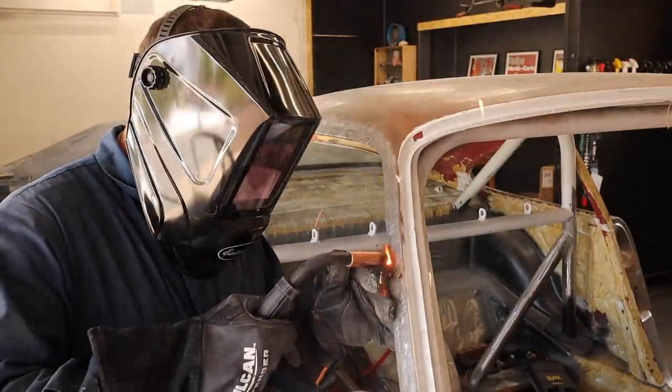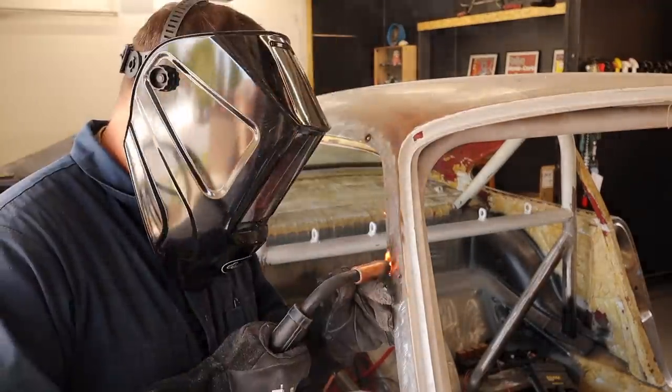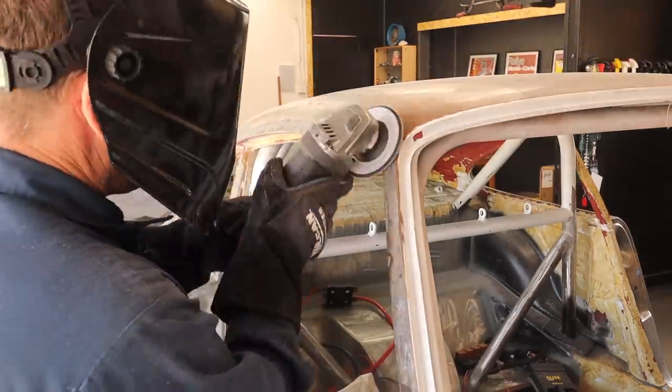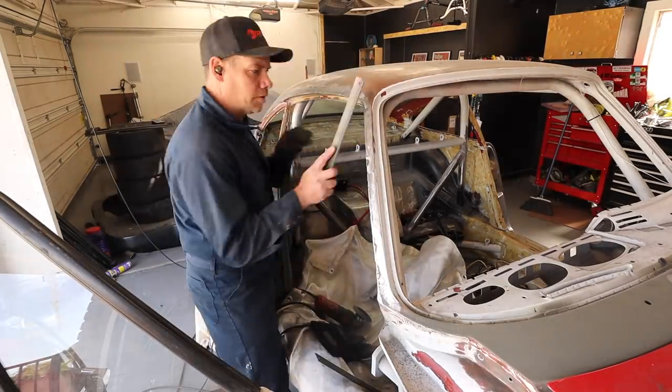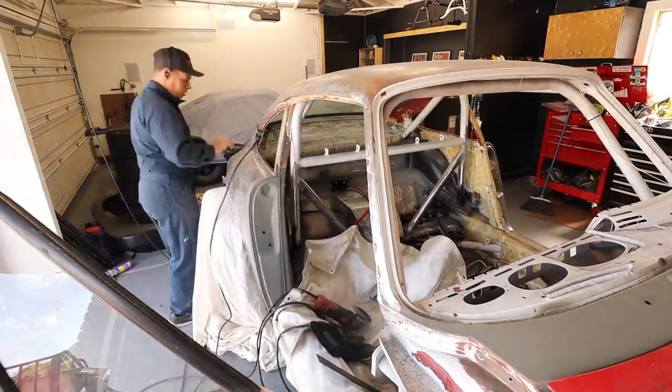There's just a couple of spots here on this side — a couple more little holes I want to weld, like right there. I want to weld that bad boy. There's a couple down here, there's one big one right there that I want to get. And then we're going to be ready to do this fiberglass filler idea.